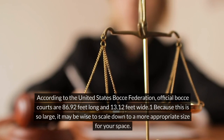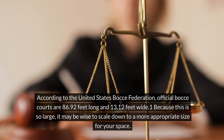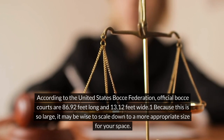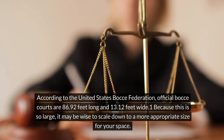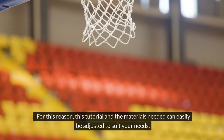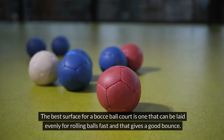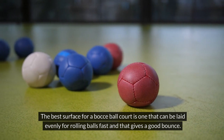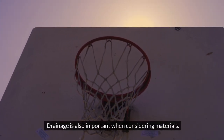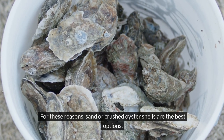According to the United States Bocce Federation, official bocce courts are 86.92 feet long and 13.12 feet wide. Because this is so large, it may be wise to scale down to a more appropriate size for your space. For this reason, this tutorial and the materials needed can easily be adjusted to suit your needs. The best surface for a bocce ball court is one that can be laid evenly for rolling balls fast and that gives a good bounce. Drainage is also important when considering materials. For these reasons, sand or crushed oyster shells are the best options.